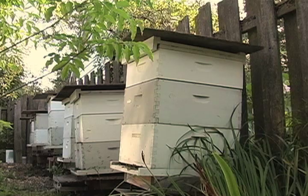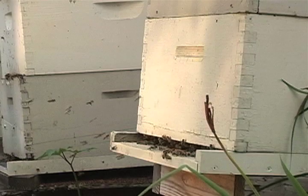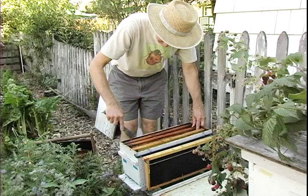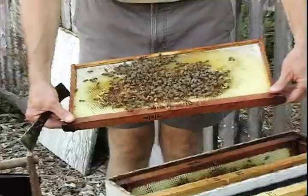The hive is just what we would call a set of boxes when you have a queen, workers, and drones in there. It's a colony of bees, but you have to have the queen or you wouldn't really call it that. It's composed of a bottom board where the bees land, and then two boxes. Each of those boxes has usually 10 frames in it, so 20 frames. We would call this the brood boxes or the brood chamber.